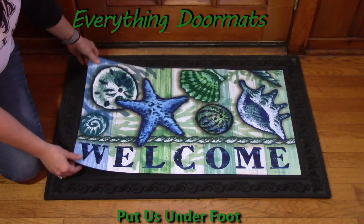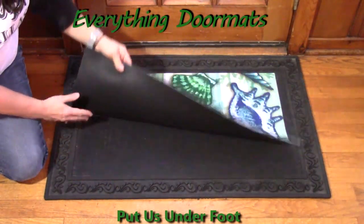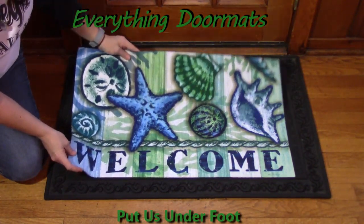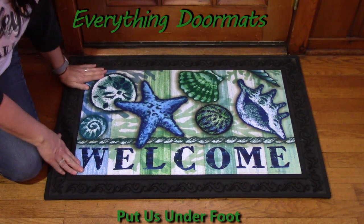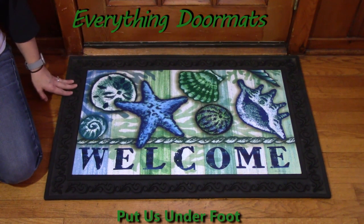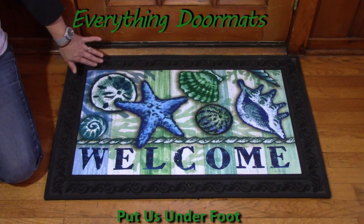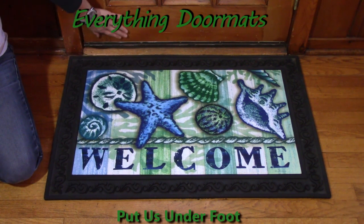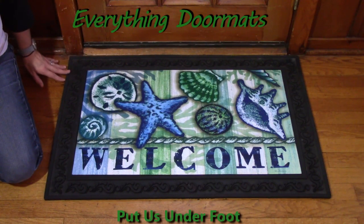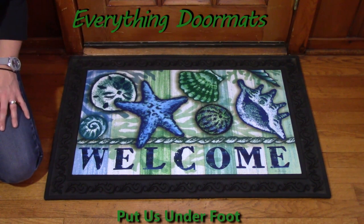What I'm doing with this one — which is also new for 2017 and is called 'Welcome Shells' — is simply laying it down in the square created right inside the tray. It just looks amazing; it adds a nice decorative border and makes the mat a little bit bigger than it would be otherwise. It's just going to be a little bit smaller than the standard doorway, but with that tray it's a little bit bigger.